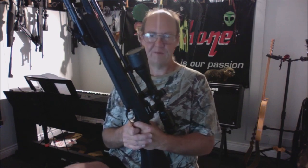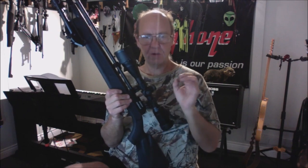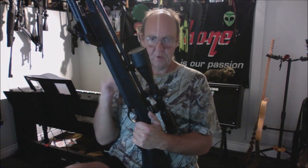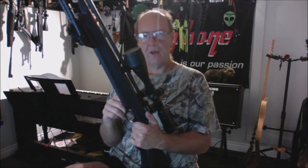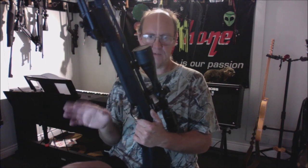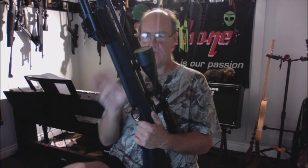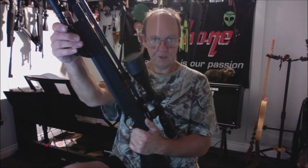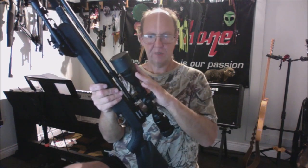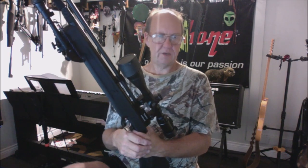Check out this gun's unboxing, chronograph, and grouping test video. The grouping test was done with open sights at 10 meters. I also have a separate accuracy test using RWS Super Point Extras at 14.5 grains, shot at 10 meters with a bipod.